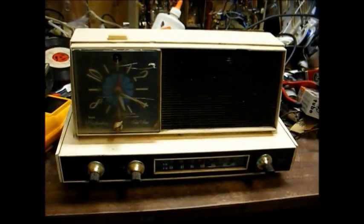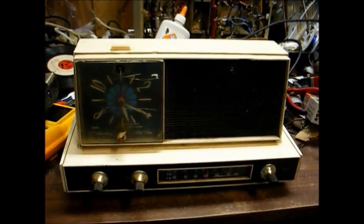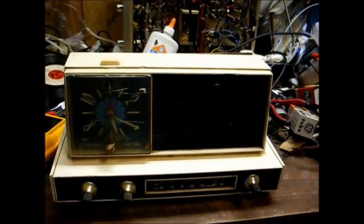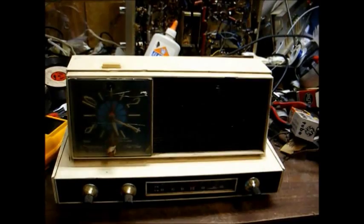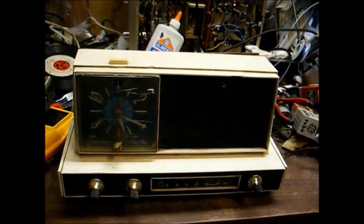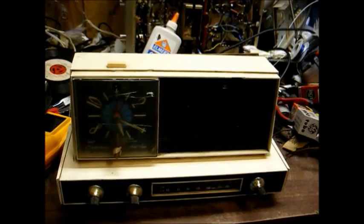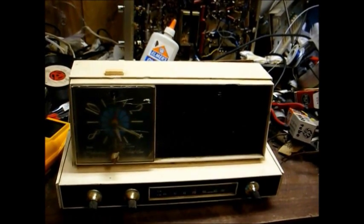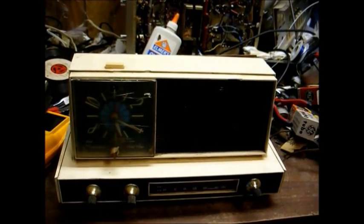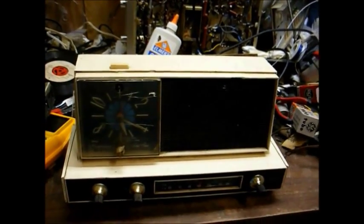Here's something I came into possession of today. This is a late 60s, probably 1967 or '68 Sears Silvertone AM/FM clock radio. This is a transistorized radio that was made by Arvin for Sears. A friend of mine found it at a flea market — the guy only wanted five bucks for it. He couldn't reach me, so he went ahead and got it, and I gave him his five dollars back.